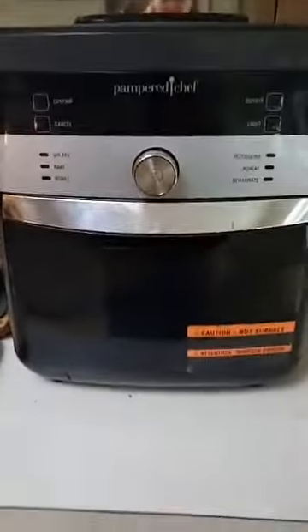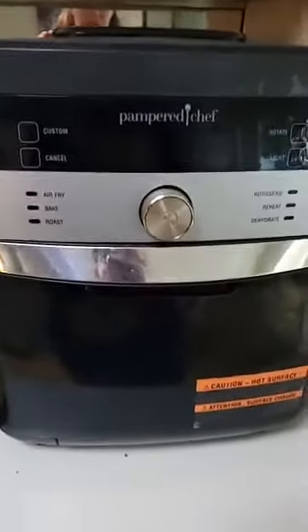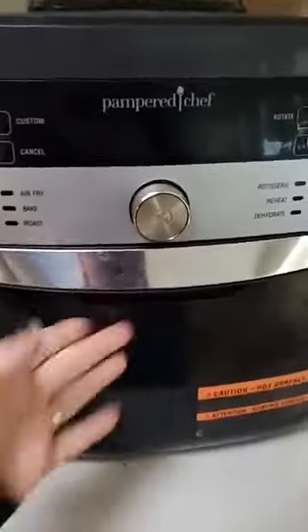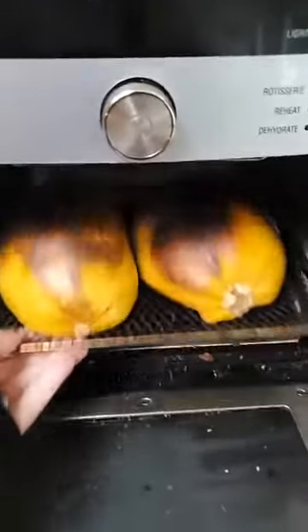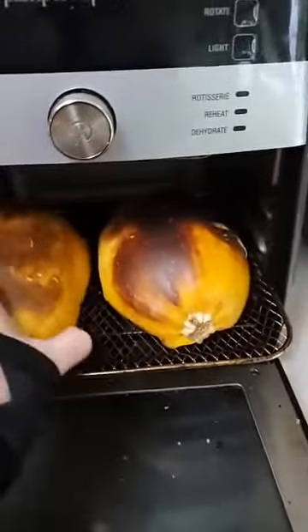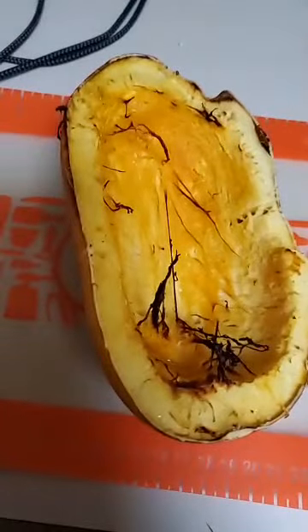I had the air fryer set to air fry, which is 400 degrees, and the setting is for 25 minutes. I left it at that and look at this beauty — it's been cooling for a while so I can stick my hand in. Tada! I'm going to bring it over here and we're going to take everything out of it.